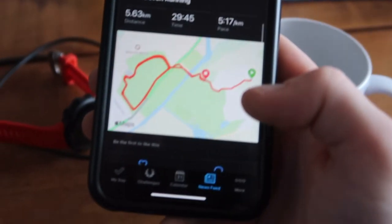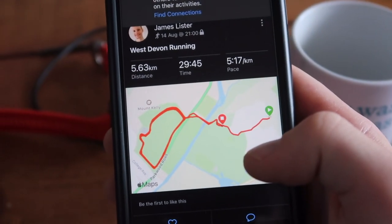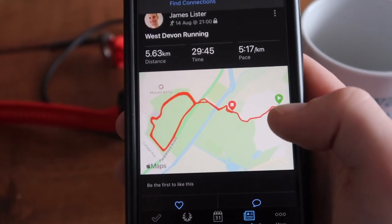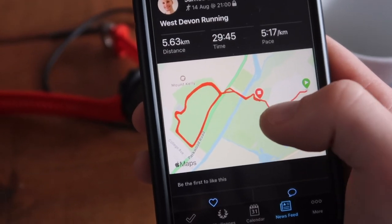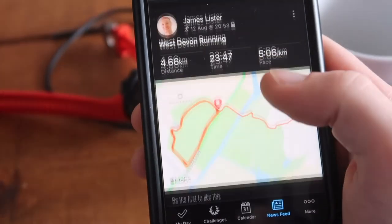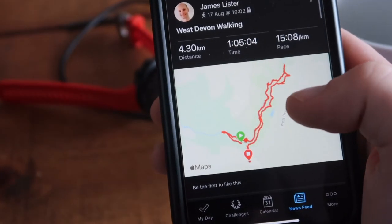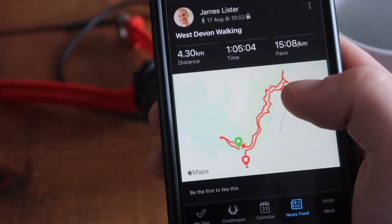You can view various past activities — here's one of my runs when I was in Devon. I was working at Mount Kelly College, so I ran around the grounds five or six times and then stopped because I was tired. There's also a walk I did in Devon to a waterfall — you can see all that data recorded in the app.